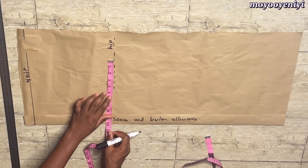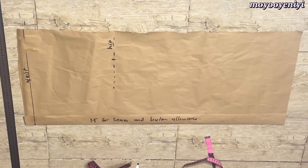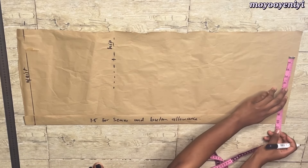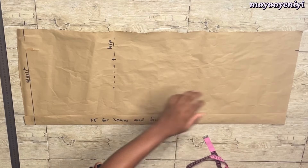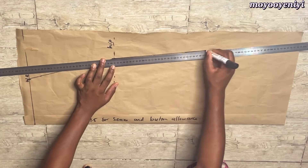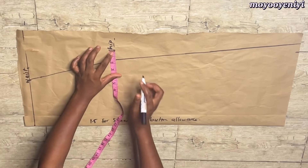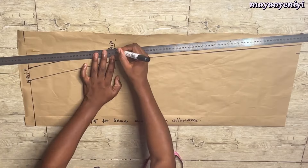I will take my round hip divided by 4 on my hip line, that is 9.75. I will add about 2 inches to what I have on the hip line to make it 11.75, and I'm just going to take that on the hemline of my skirt, then I'm going to connect the points. I will add the allowance of 1.5 on all sides of the skirt, then connect the points and cut.